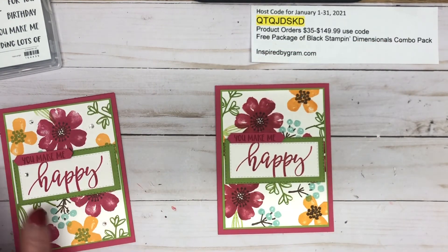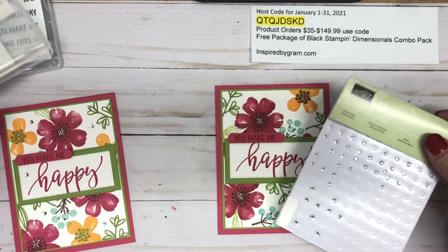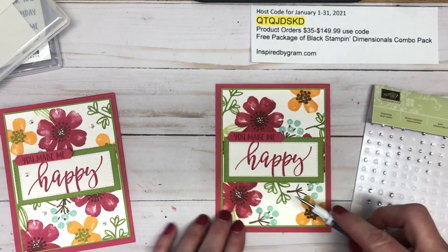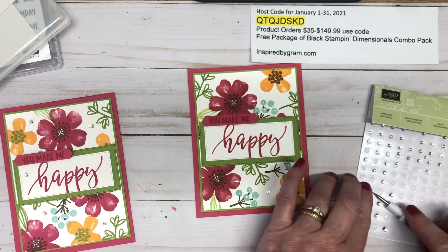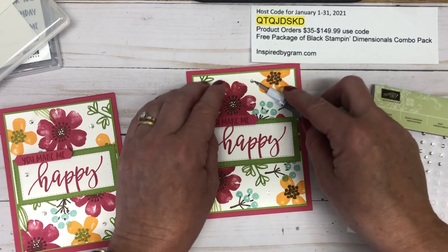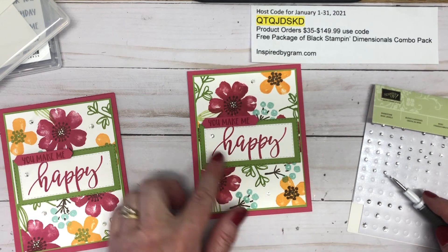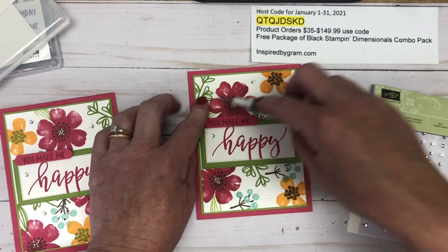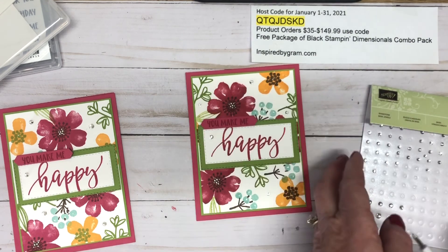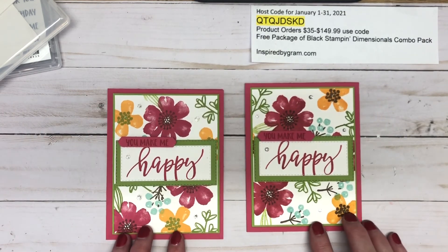The final touch is adding some rhinestones to the card. These are the basic rhinestone jewels and I'm using the Take Your Pick tool to scatter about five throughout the card. I'm placing them in white areas that need a little something extra — one, two, three, four, and five.